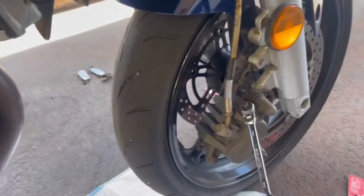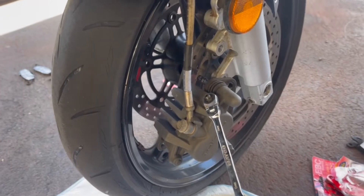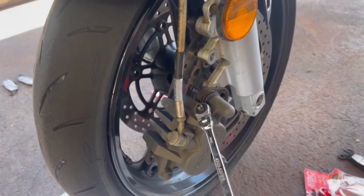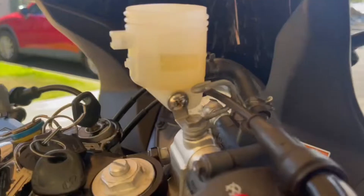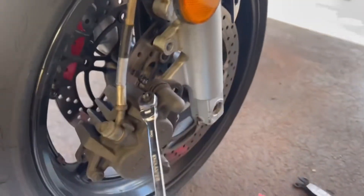Or you can crack open the bleeder as you compress the piston — that's actually the more correct way to do it, because you want to get rid of that nasty fluid inside the caliper. Another point: why not flush the brakes if you're already doing the pads? Just flush the system. I did this one a few weeks ago — there's a brand new reservoir and brand new brake fluid. That's what I'd recommend.